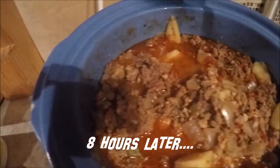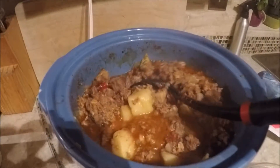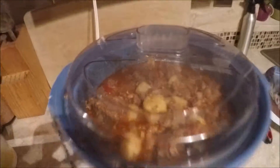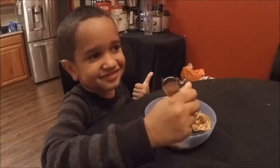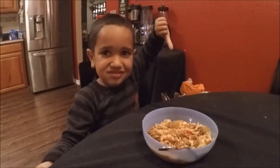Turn the crock pot on to low and let it cook for eight hours. It's eight hours later — it's looking good, it's all ready. Let's get the taste test going. Mmm. Take a bite, let's see how you like it. Thumbs up? Thumbs up! You like it? Mm-hmm. Yes, Gina does a good job making all these yummy foods.